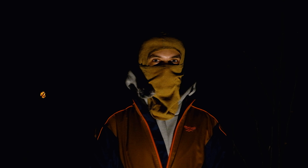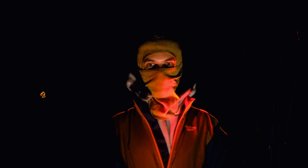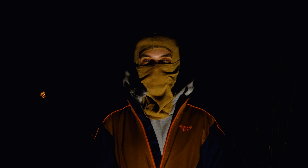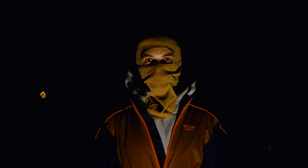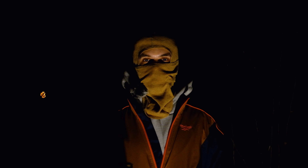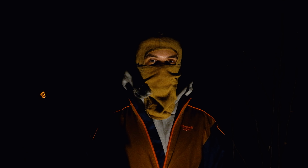До недавнього часу я не був знайомий з цією компанією — на слуху був тільки Petzl. Але поспілкувавшись з деякими знайомими, а також з одним американським військовим, я отримав дуже хороший фідбек про ці ліхтарі. В принципі всі ліхтарі Princeton тактикульні, тому вони мають червоне світло. Плюс червоного діоду в тому, що він світить набагато довше ніж білий, і в темряві ви не так сильно втрачаєте своє натуральне нічне бачення — очам не треба адаптуватися з нуля.